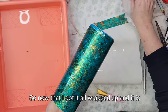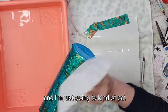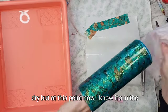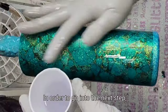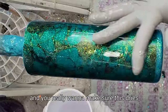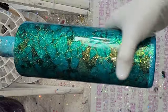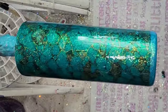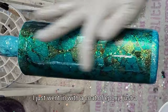Now that I've got it all wrapped up and as smooth as I can get it, I'm going to take a coffee filter and pat some of that water out just a little bit. I don't want it too dry, but at this point I know it's in the spot I want it. My water slides are usually done at the beginning of the day, and then at the end of the day I'm putting epoxy on — or I'm waiting till the next day — because any moisture underneath that epoxy is not going to be good. So I went in with a small coat of epoxy just so I could go to the next step.